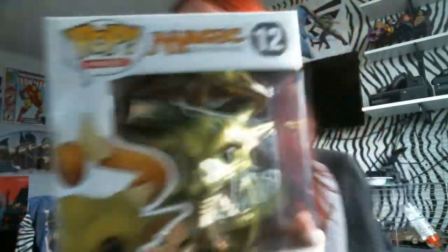This is Nicol Bolas, so I was like, it's kind of like my name. Can you see a pig? Oh, you're going to see a piggy! Hello! Pig be like, no! Okay, so there are all the pops I have.